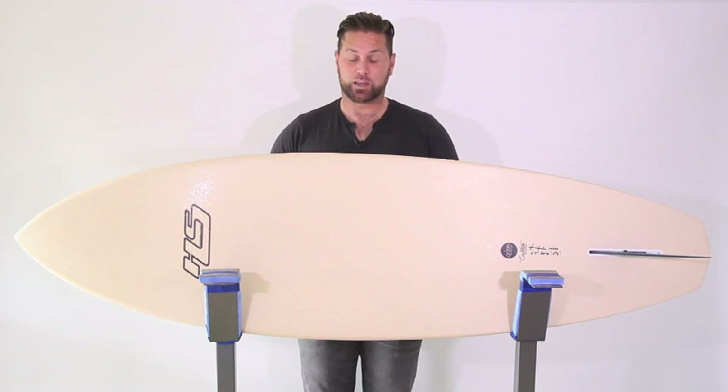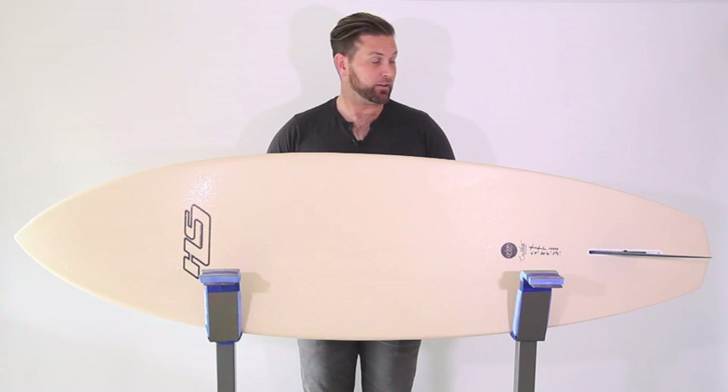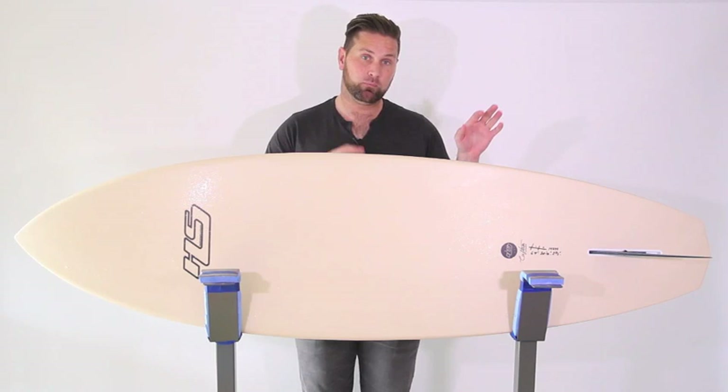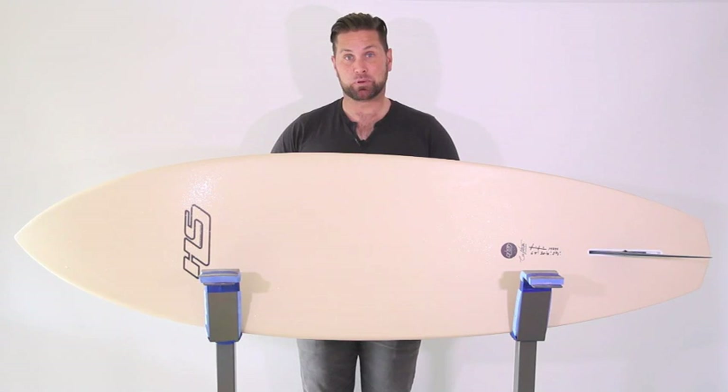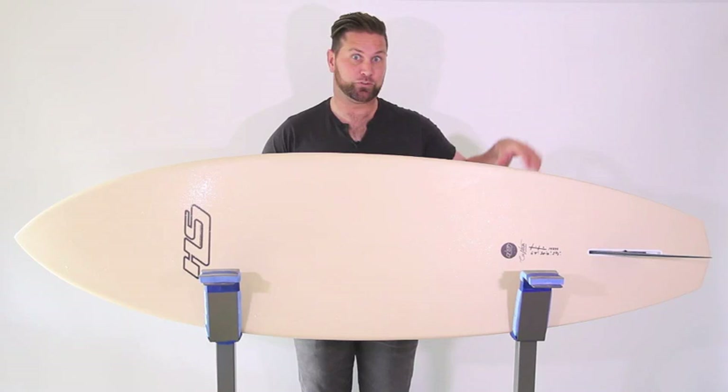He was looking at two different single fin models, the Almeric single fin and this Hayden-shaped Cannon, and I decided to go with the Cannon. And I have to say, if you are sitting on the fence about single fins, if you've always wanted to try one and understand what all of the hype is about, then this single fin is probably the one for you. This is the best single fin I've ridden, and it's actually my favorite board to ride right now. I can't stop riding this thing.